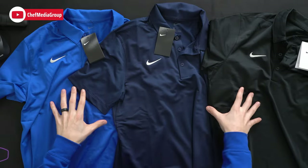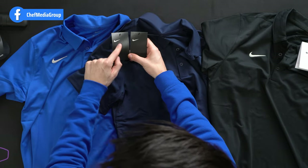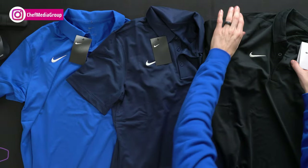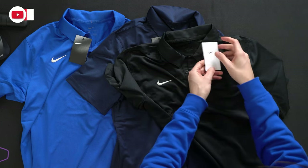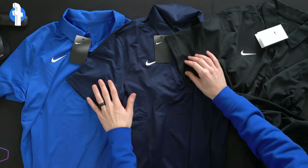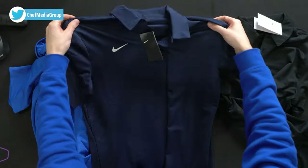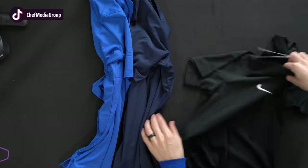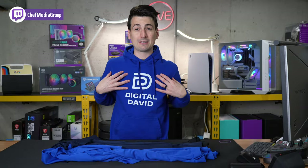Now let's take a look at all the polos. So here are all three colors — we got royal, navy, and black. I thought it was interesting that we have different tags for all three. These two are the same but we have a little bit more white smearing on one. Both the royal and navy are made in Vietnam and the tag on the back says 2016, whereas the black one is made in Indonesia with a white tag dated 2021. Also on the black polo we actually have the Dri-FIT label on the back, which we do not have for the navy and the royal, but they look identical otherwise.